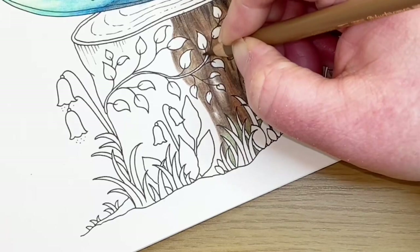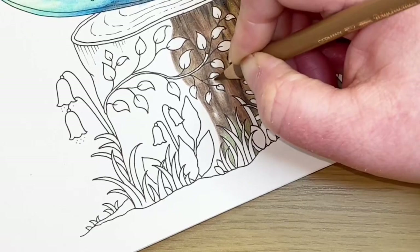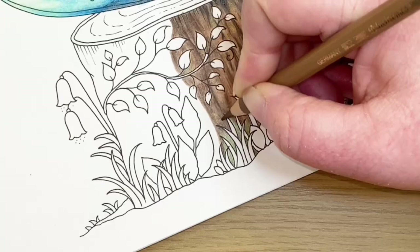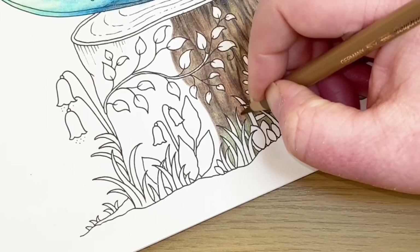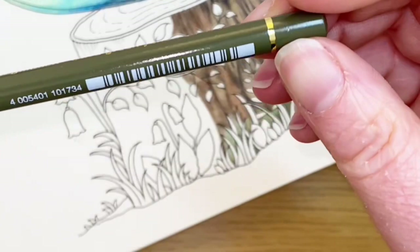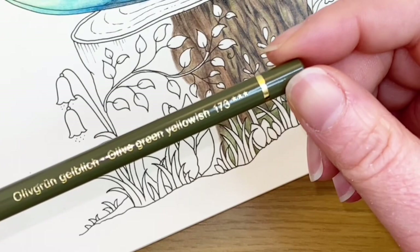So this lighter brown - I'm just going to run this over into these little light areas that I've left. I'm not going to take it over all of the browns because I want to keep the different colours that I've added in, but I'm just using this to blend over any of the areas that haven't quite been finished off. Then I'm going to start adding in the detail over the top - let's go for the greens first, so this olive green yellowish.